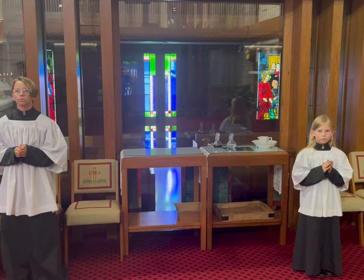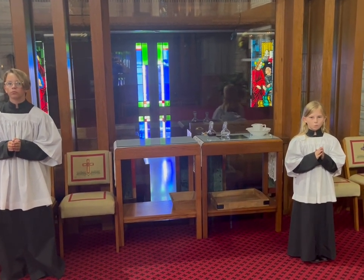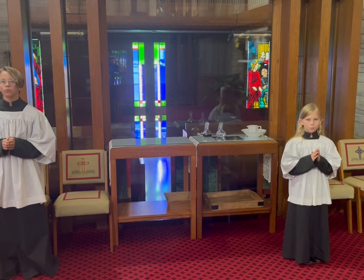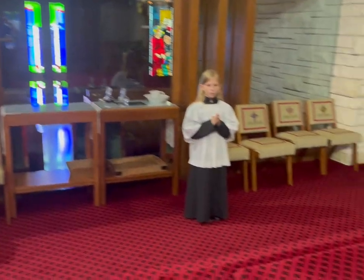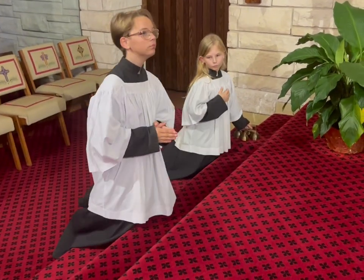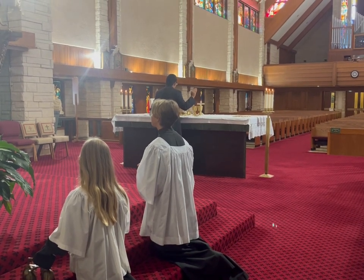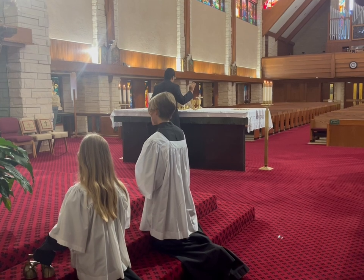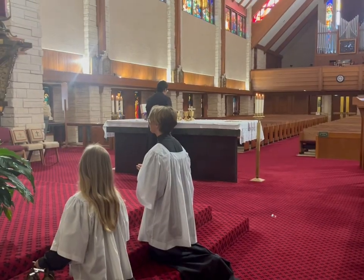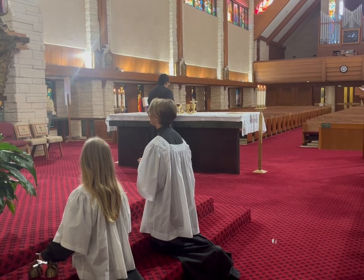Once the altar is set, the priest will invite the congregation to stand. As a community we'll sing the Holy Holy Holy, or the Sanctus. At the end of the Sanctus, we'll all kneel down at the steps. One altar server will be ready at the bells, with the others kneeling beside them. The server with the bells must watch the priest's hands closely. Once the priest calls down the Holy Spirit and moves his hands over the chalice, the altar server rings the bells once. Then the priest will elevate the Eucharist, and at that moment the altar server rings the bells three times.